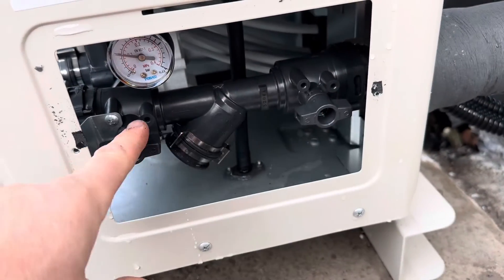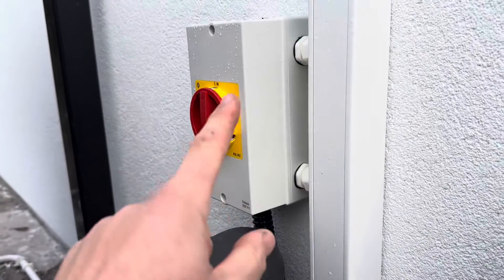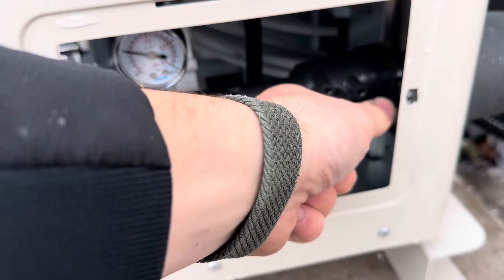There is an isolation valve either side of the Y strainer. You can turn off the heat pump here, or on the bottom right on the controller, press the on/off button. That'll stop the circulation.